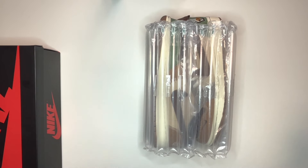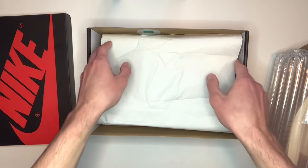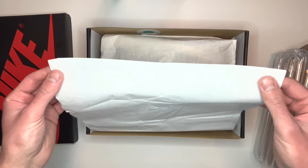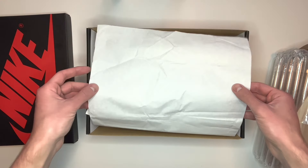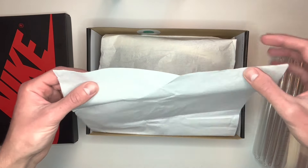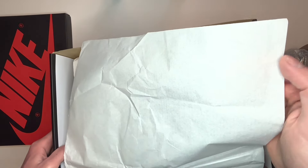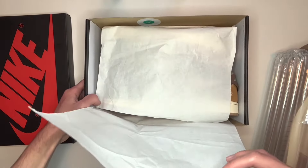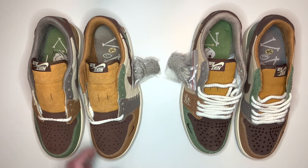If it comes in this packaging, assume straight away that they're fake. Also, if we just open up the box on the real pair, you can see what the additional wrapping is inside — it's just tissue paper around the shoes. You need to make sure this is present in the box, because a lot of fake pairs that do come with a box might have no tissue paper or a different material.